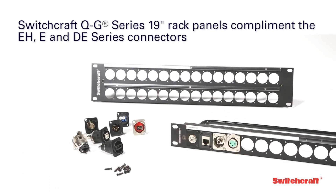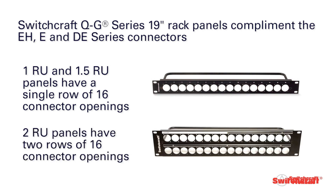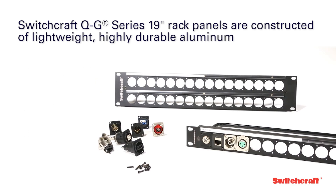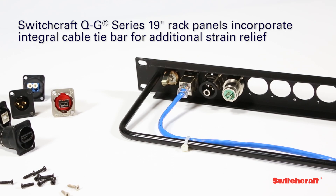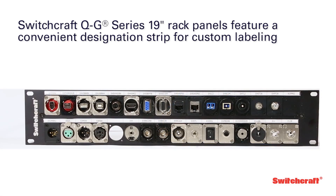Complementing the EH, E, and DE-Series connectors are the Switchcraft QG-Series 19-inch rack panels. Standard configurations include one RU and 1.5 RU panels, each with a single row of 16 connector openings, and a two RU panel with two rows of 16 openings. Constructed of lightweight, highly durable aluminum, each panel incorporates an integral cable tie bar for additional strain relief and a convenient designation strip system for custom labeling.